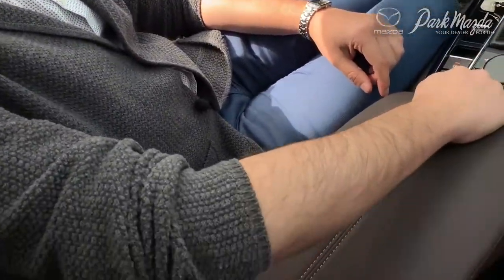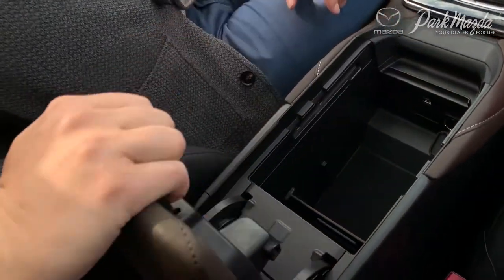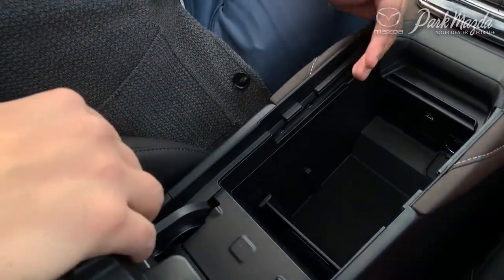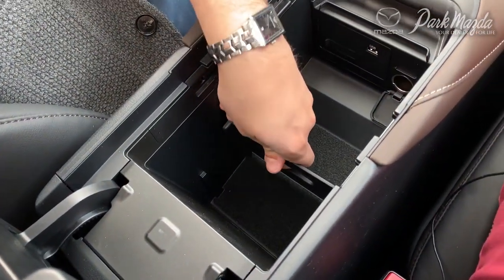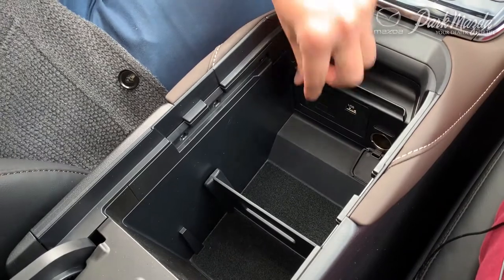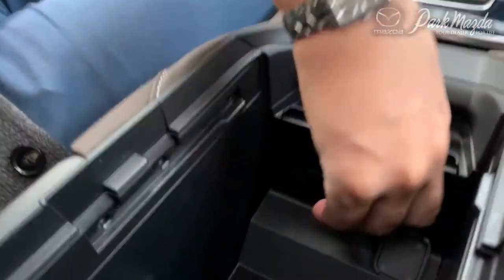Now we're going to move on to your center console. The center console does pull back and then fold up. You will notice there are a couple of different ways to manipulate how the storage works in here, simply by moving the divider to the part that is most convenient for yourself.